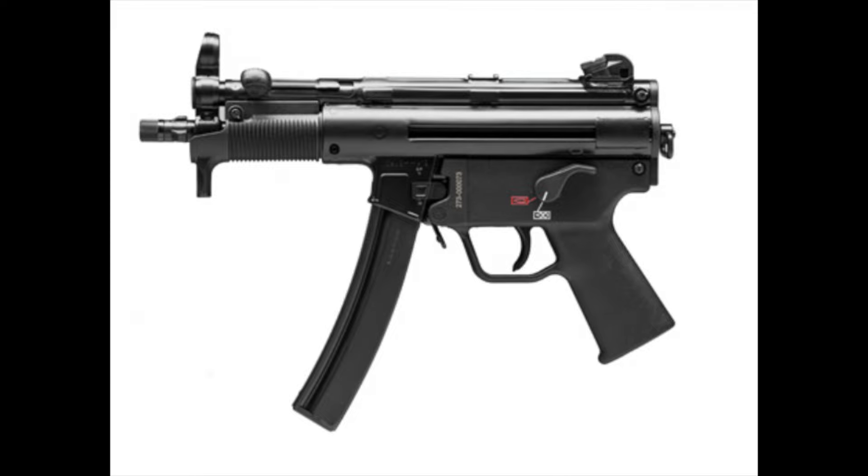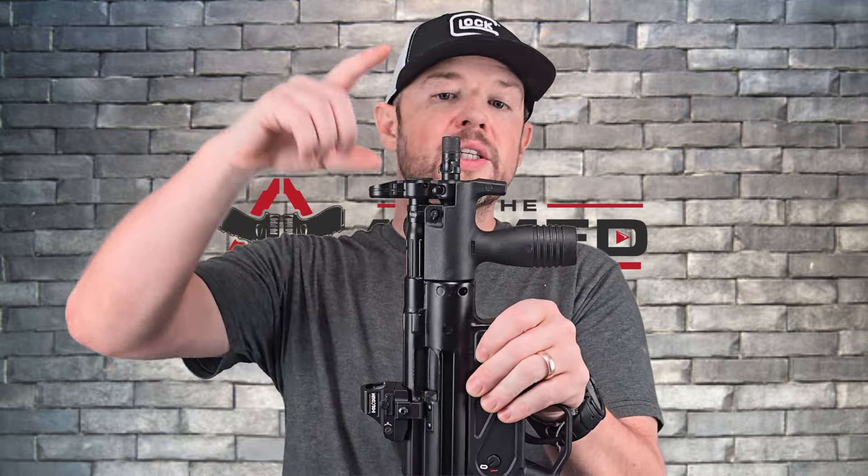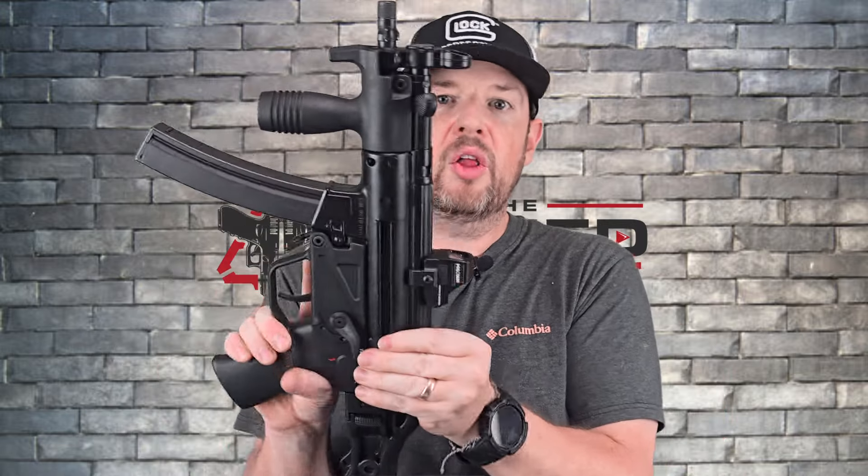We do have a vertical foregrip on here — this is SBR'd, so that's what I've put on it. Stock it would come with just a hand stop, which is nice so you don't put your hand forward in front of the barrel or suppressor. Same again — tri-lug adapter and threaded barrel. So they're almost identical guns, just the sheer size is smaller.